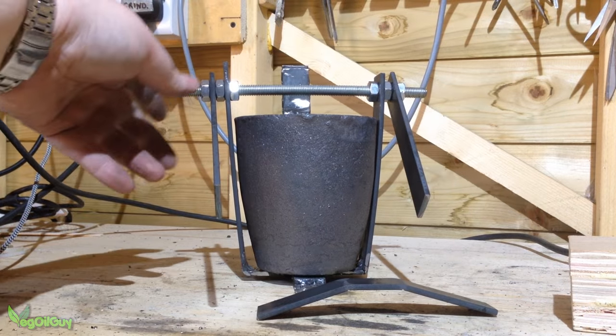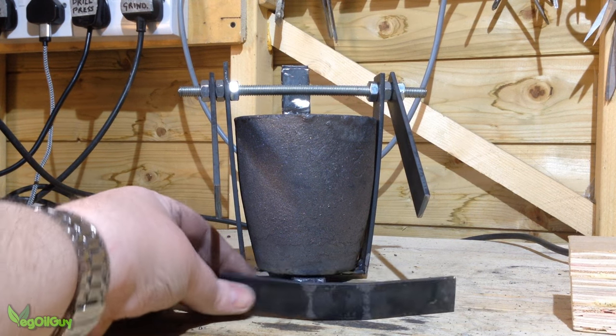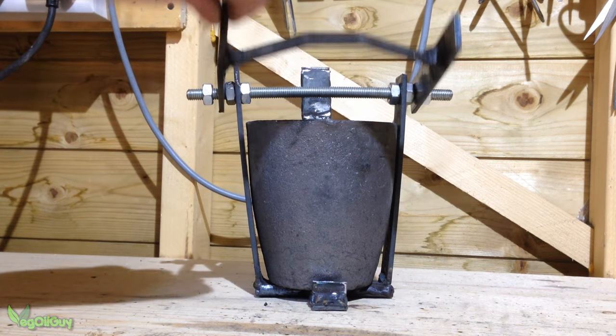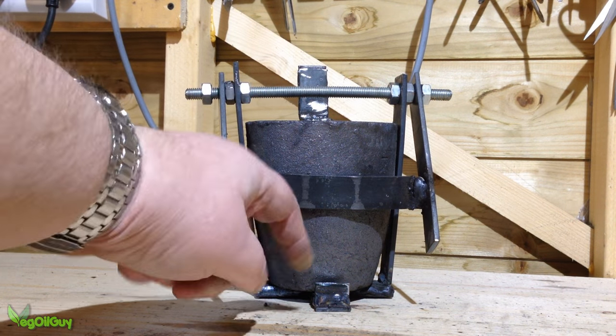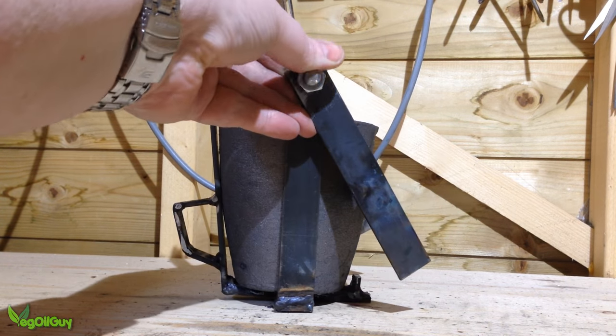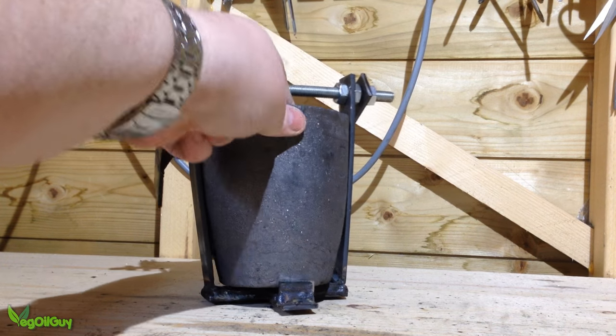I didn't want to permanently enclose the crucible but it did need securing, and I had the idea of a swing arm that could be held in place with the steel nuts. After a bit of terrible welding, I came up with something that I thought would work. I also added a small upright to the bottom to prevent the crucible sliding forward. There's just enough clearance to lift the crucible in and out.